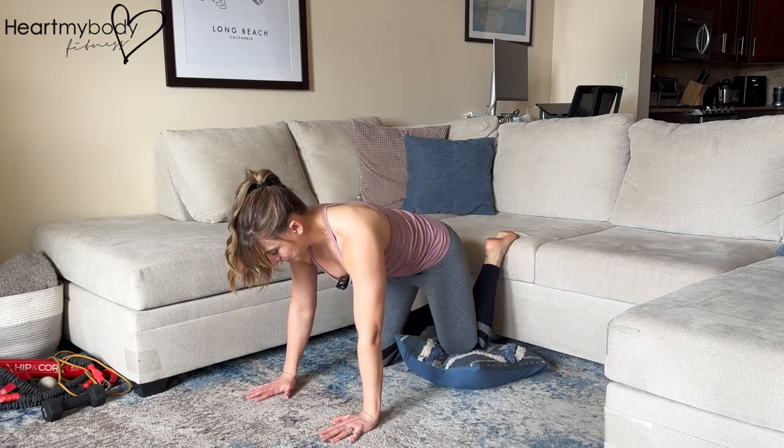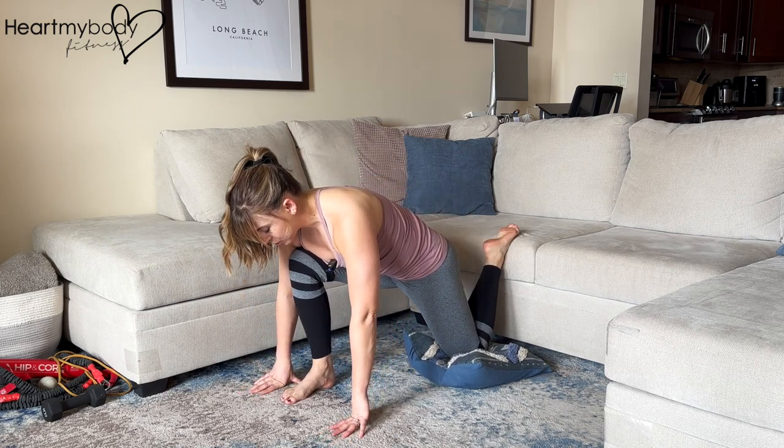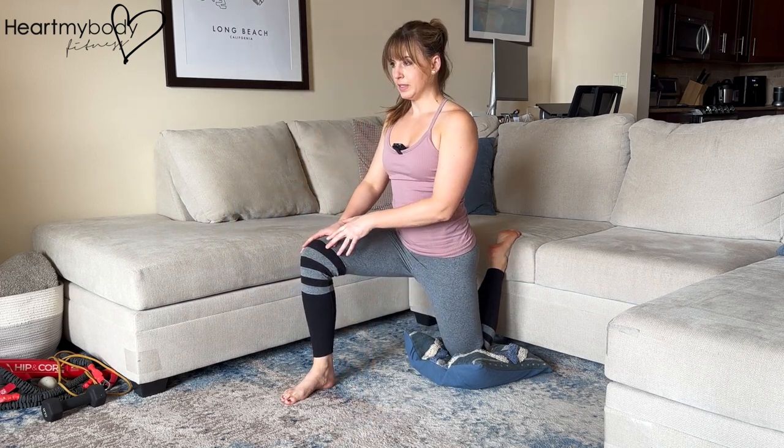From here, step your other foot forward in between your hands and now slowly walk your hands up to this upright position.